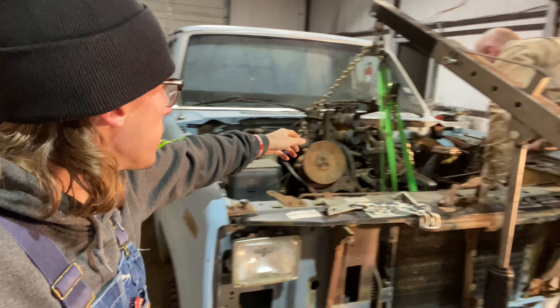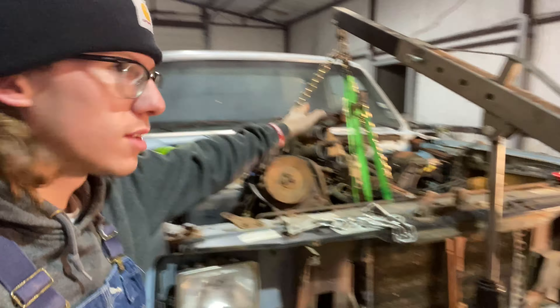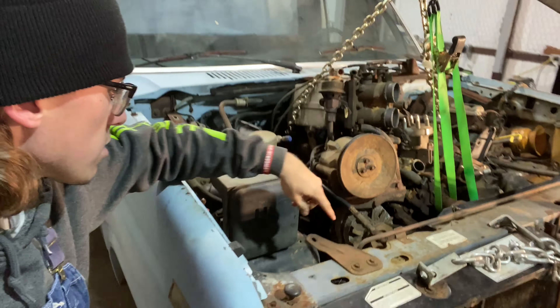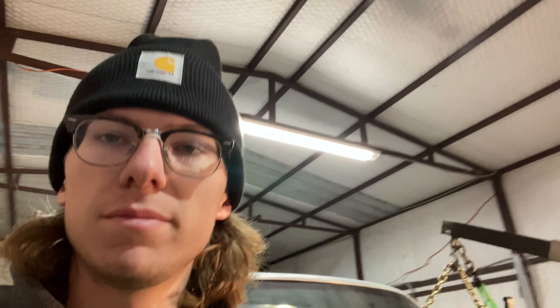We're back in action. There's a ground strap that's causing problems. Now we have this sort of ghetto ratcheting system going on. Got the ground strap off — the starter is in between the oil pan and the cross member, which is kind of sketchy, but oh well.